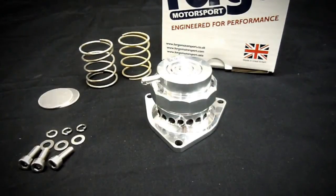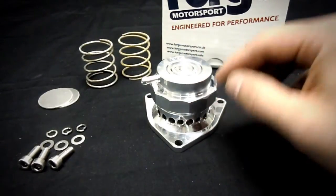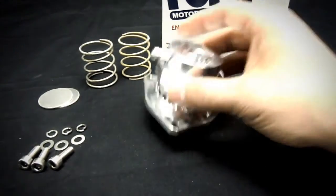The internals of this have no diaphragm like a lot of other blow-off valves on the market. It's just O-rings that seal the top half and the bottom half, and the piston to the wall.